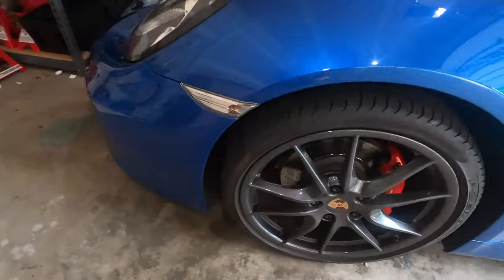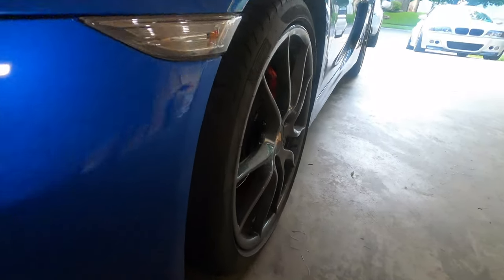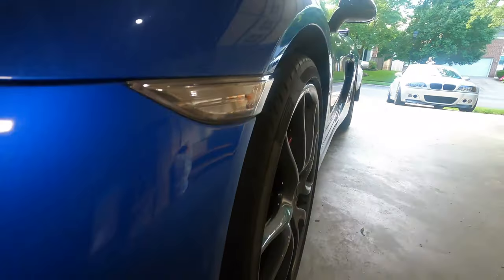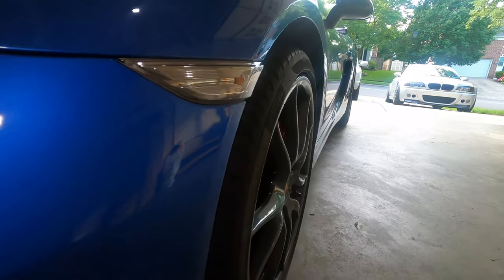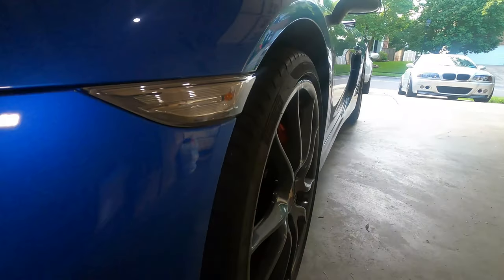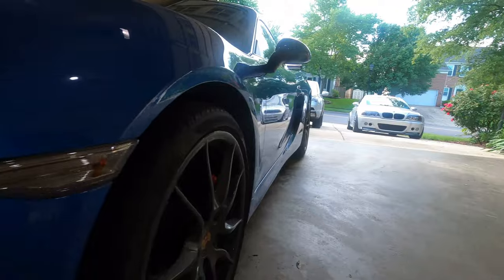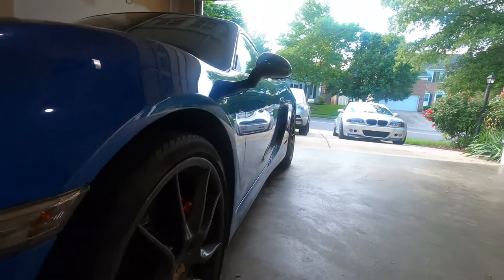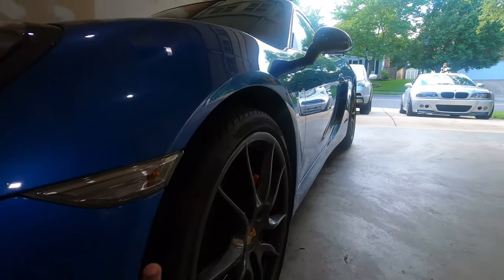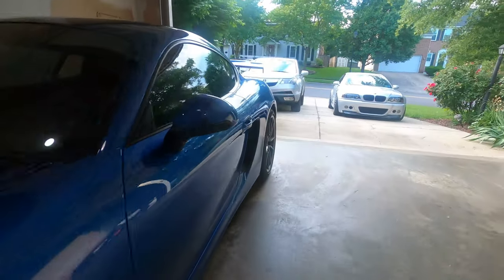I dig the look, man. What do you guys think? Drop a comment below if you think this is a nice aggressive look now that I have the spacers on. It's making the tire come out a little bit and I love it. I think I might actually go with wider tires — 245 on the front and 275 on the back — because I think the tires are a little stretched, especially on the back. On the front they look okay, but the rear is a little stretched.